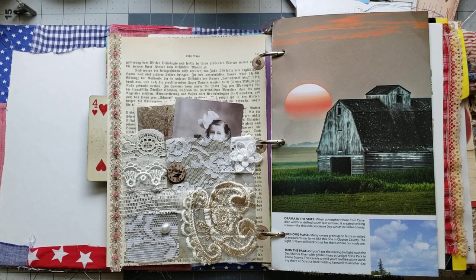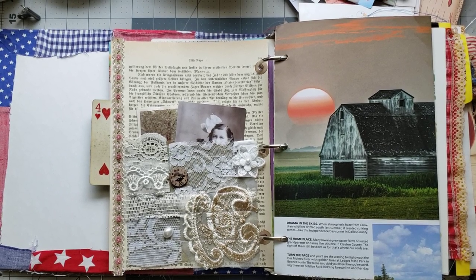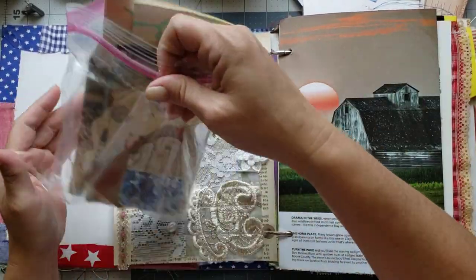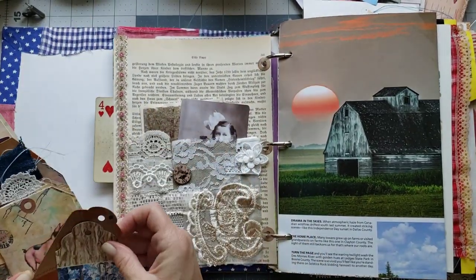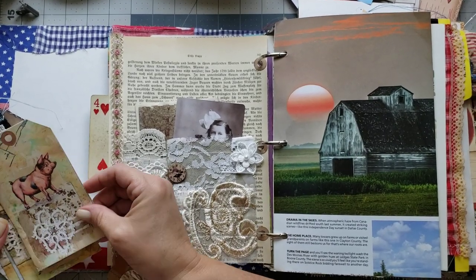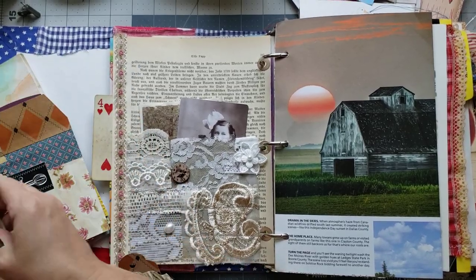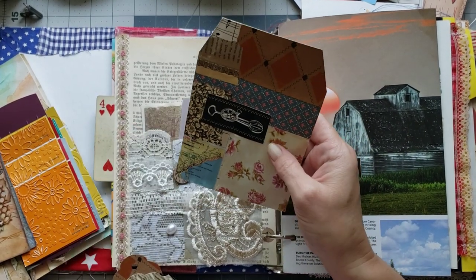I have some tags in here somewhere — okay here's my bag of tags. Y'all should see my room right now, it is ridiculous, I've got stuff everywhere, but that's okay. Let's pull out our tags and see what we want. We have a barn here so I think it would be super cute to put a pig, but let's see what else we have. Oh I like these a lot — I like this one too. Let's do this one and round the corner.